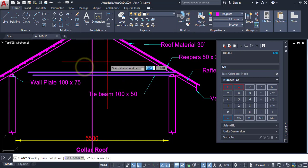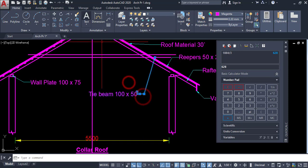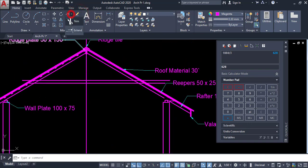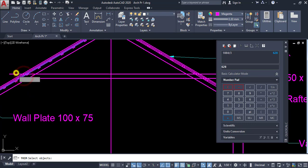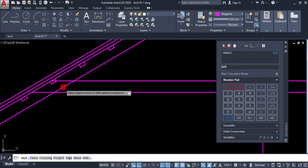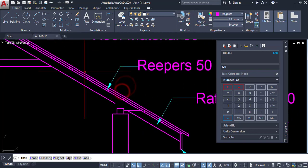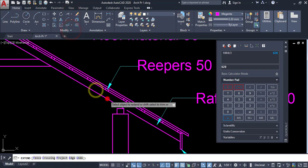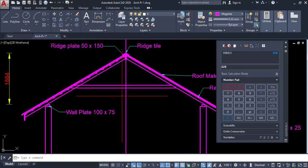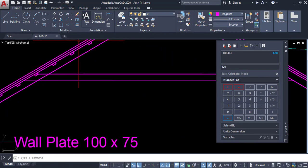I have to move this collar beam object by 628 millimeters, enter. Now it's moved. Click on this one and trim it, enter. Extend those objects. In section I can't see this one — trim and clean up.